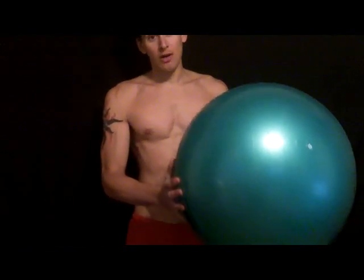Hey, it's Ben Greenfield from bengreenfieldfitness.com. I want to show you the single coolest exercise that you can do with a stability ball that, if your abdominals are already strong, will really solidify your core, and this would be considered one of those instant six-pack type of exercises.